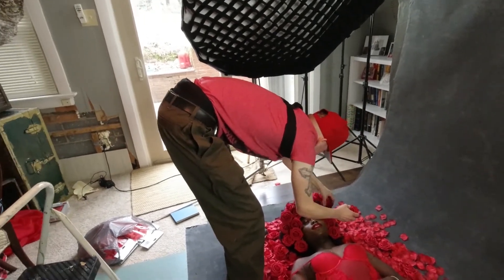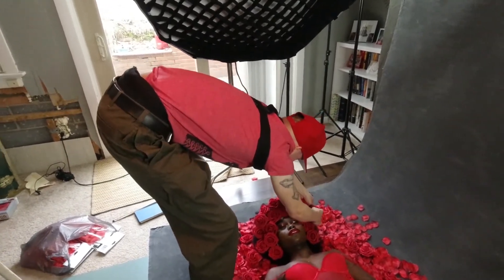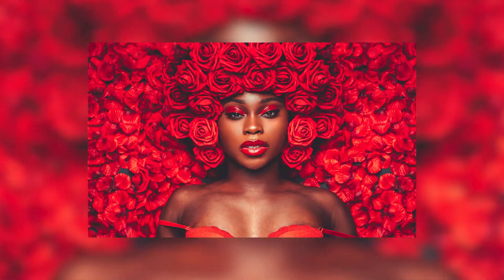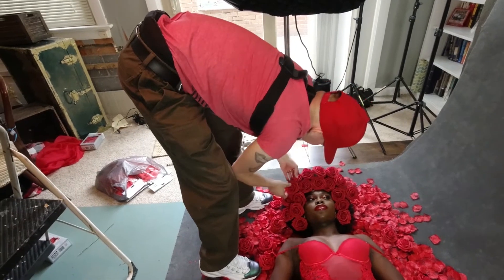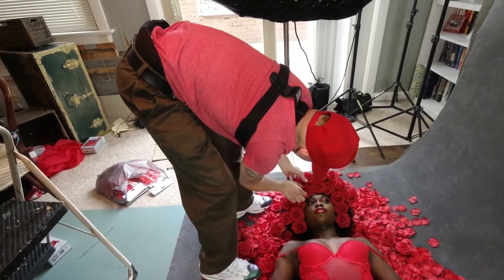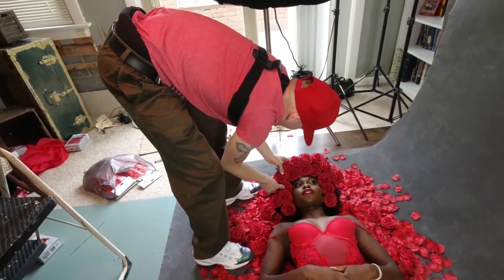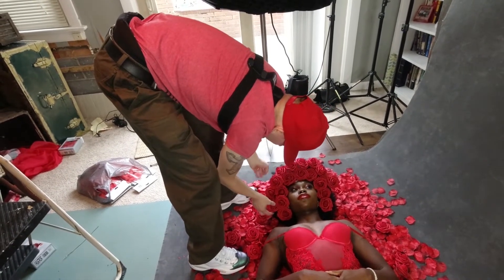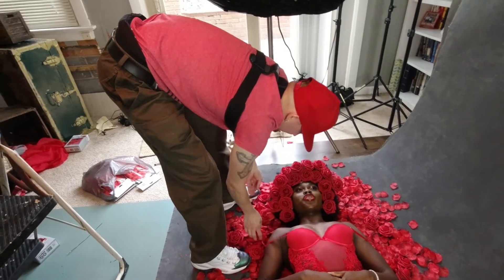My favorite shot of the day — my absolute favorite — I didn't even shoot wide open; I shot at like f/3.5, which I'll show in a second. I wanted to capture everything in focus. We had a great idea to grab the roses and stick them in her hair so we could make like our own afro of roses, and it turned out pretty excellent. You just kind of look around and see what you have and try to make the most of your shoot.